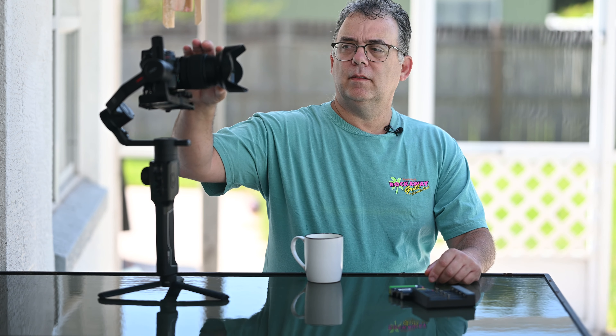Alright, good morning YouTube. It's a pretty good morning out here. It's Father's Day, June — I believe it's the 21st.